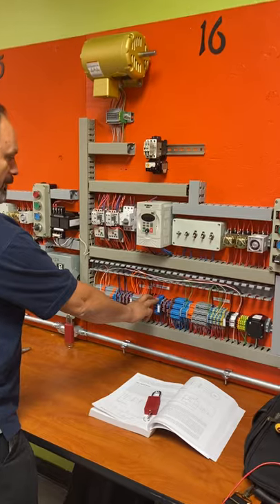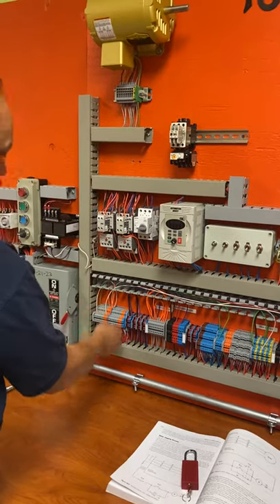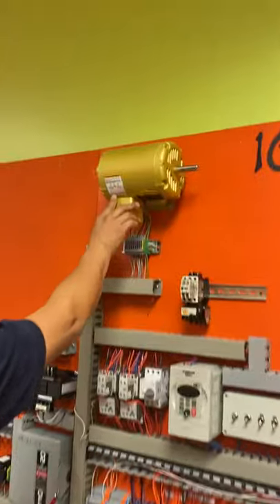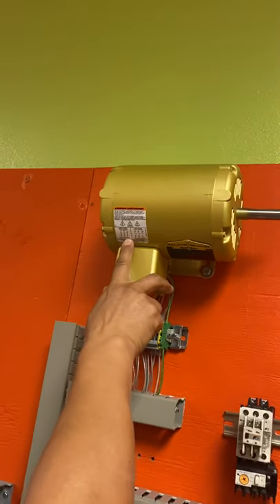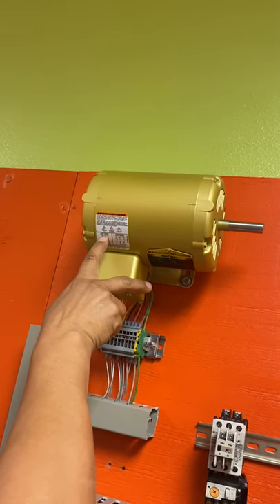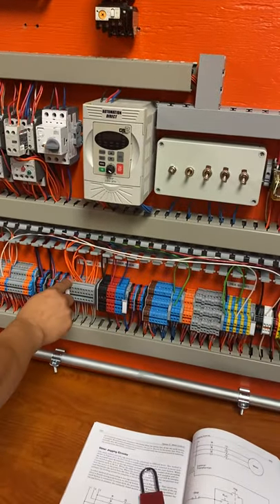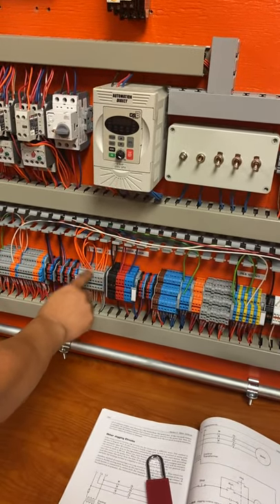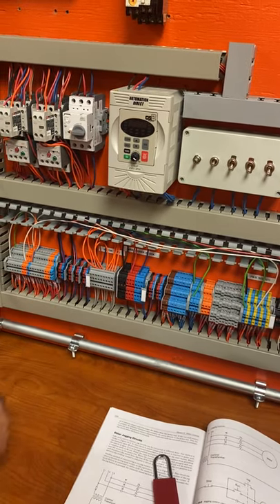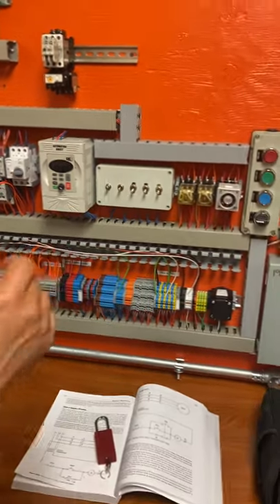He brings power from the block into the main contactors — they go in and then out — and he connects the motor according to what the diagram shows. The diagram shows one to seven, two to eight, three to nine, and you connect four, five, and six together. So four, five, and six are connected together right here, and then one to seven, two to eight, and three to nine — you can see it going right to nine right there. That's the way we do a lot of this.